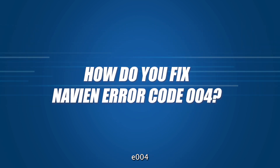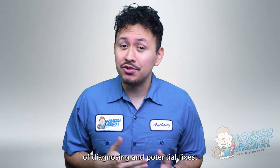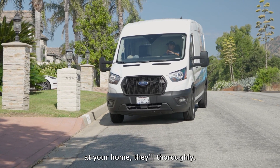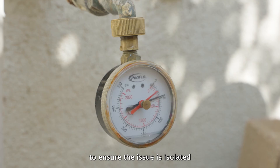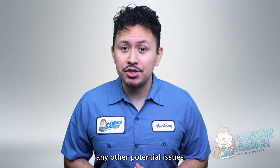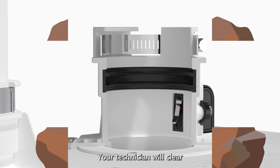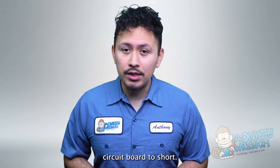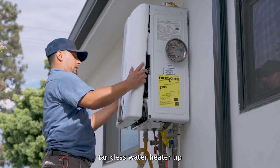So how do you fix Navien error code E004? Because this issue is slightly more involved in terms of diagnosing and potential fixes, it's best to leave the heavy lifting to a professional. After your technician arrives, they'll thoroughly inspect your Navien tankless water heater and your entire plumbing system to isolate the issue. If the error code is triggered by a blockage, your technician will clear it, and if that blockage caused the onboard circuit board to short, the technician will sort out the circuit board and have your unit up and running in no time.